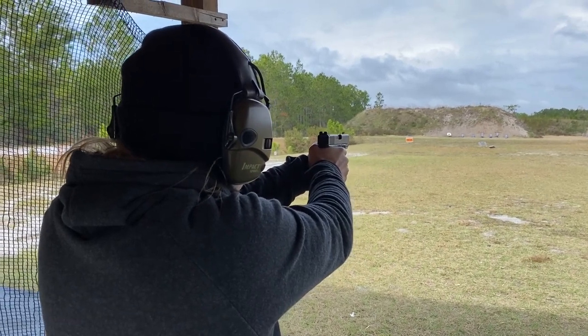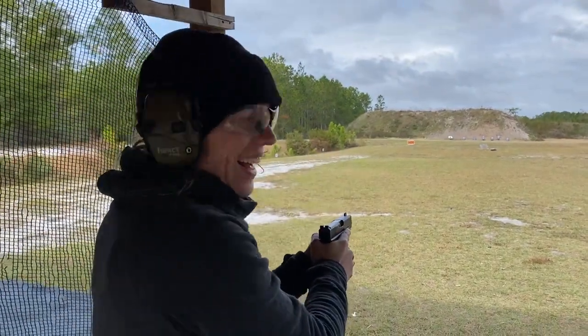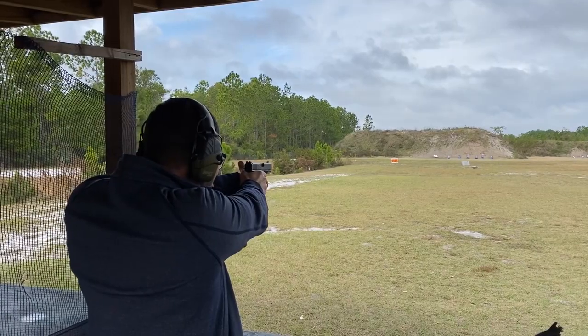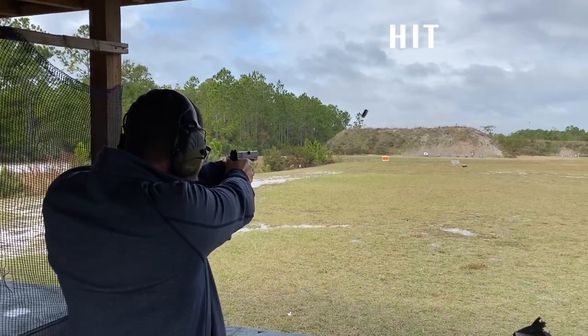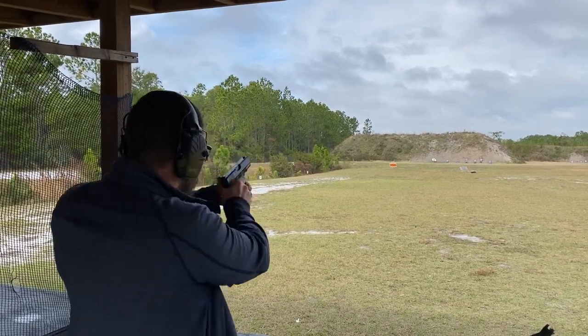Once we get all done with that, about an hour and a half into the range day, we always like to go to the 100 yard bay and see how we can push the accuracy at distance. With these new Vogel Dynamics fiber optic sights, it is much easier to see the target at 100 yards — between the front blade being really thin and that front fiber optic being really bright, it wasn't that difficult to hit at 100 yards.